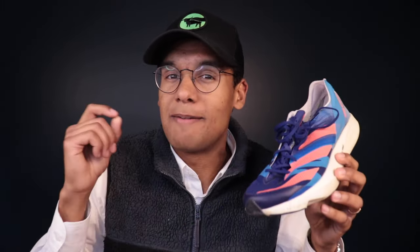Overall, it looks like this shoe is going to be keeping 90% of what worked in the last generation and just making minor updates to the upper, midsole, and outsole to bring it into the current Adizero lineup. If you liked the Takumi Sen 8 or 9, you will love the Takumi Sen 10. The only people it's not really going to work for are those who need a lot of stability support, since this is a very narrow shoe. But if you have a narrow to standard foot and want something fast for interval training or short races, the Takumi Sen 10 is going to be a great choice.